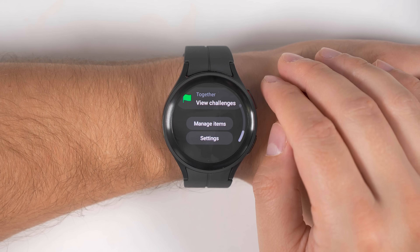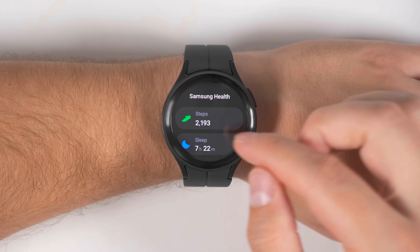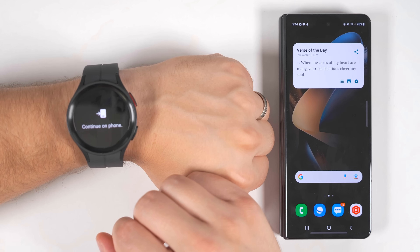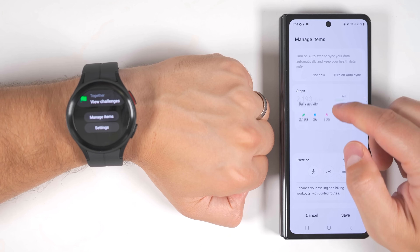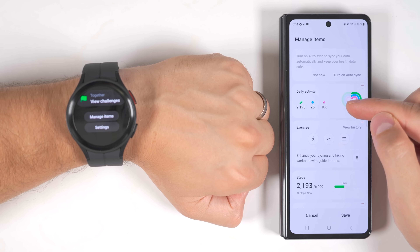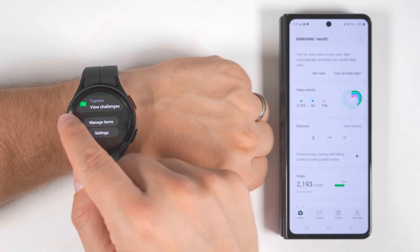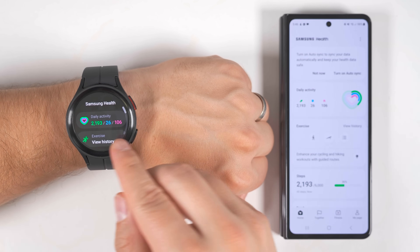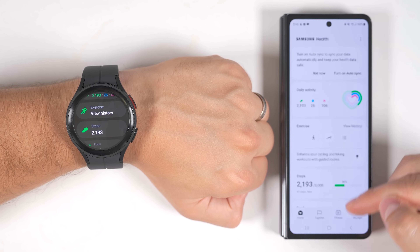If you back out of these settings, you'll see another option at the bottom called manage items. This allows you to customize the order that health metrics appear. Tap manage items on the watch, and on your phone you can long press items and rearrange them however you'd like. For example, moving daily activity to the top, then exercise, then steps. Tap save, and when you back out and reopen the application, you'll see it's now changed to daily activity, exercise, and steps, just as configured.